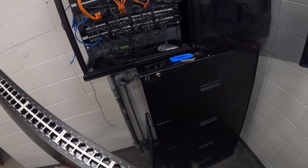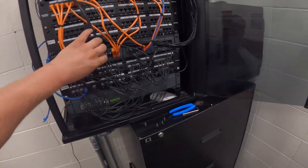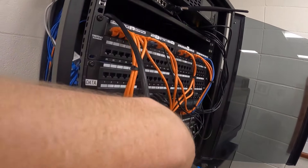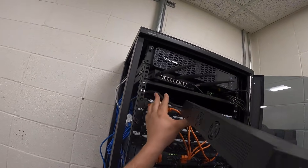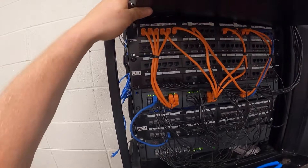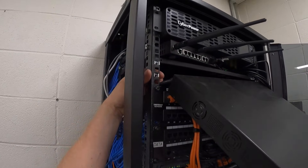There's the new switch — technically not new, but it's the replacement. Also, these rack screws are not in the right spot.